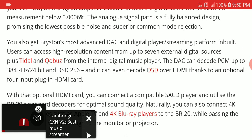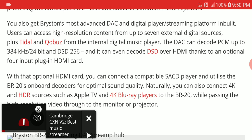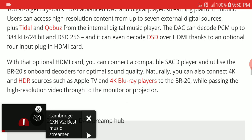It comes with Bryston's most advanced DAC and streaming capability built in. You get support for Tidal and Qobuz, and it supports the highest level of PCM at up to 384 kilohertz at 24 bits.